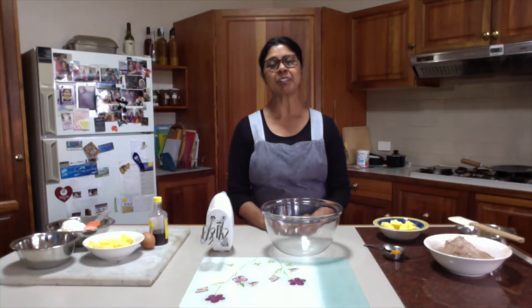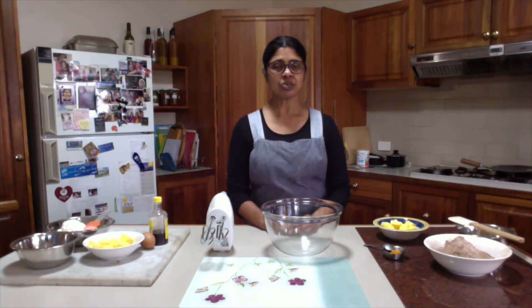Hello everyone. Welcome back to my channel. Today I will bake some biscuits. It's called chocolate pinwheels. It is basically vanilla flavored biscuit dough and chocolate flavored biscuit dough assembled similar to pinwheels.